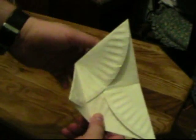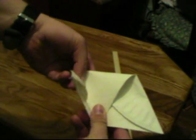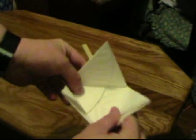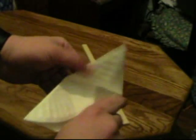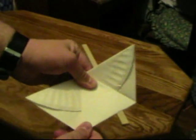Crease that, then take another corner and fold that down along this side. Fold that corner. Then take the remaining piece and fold that one to the midpoint on the opposite side. Crease that over.